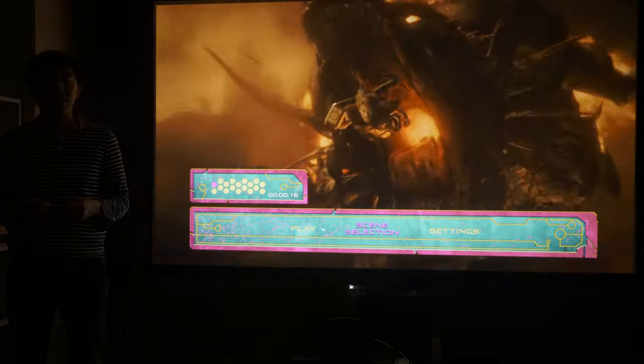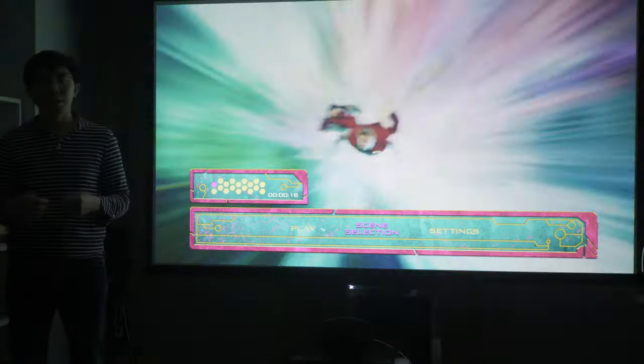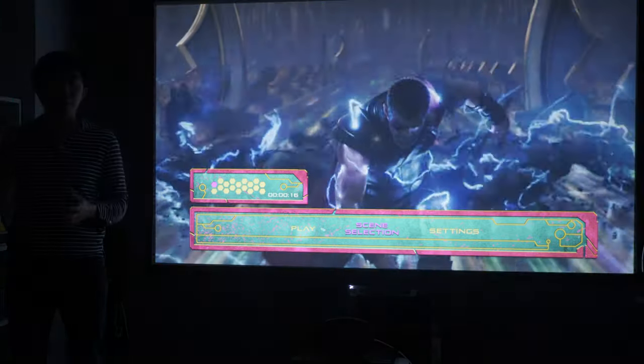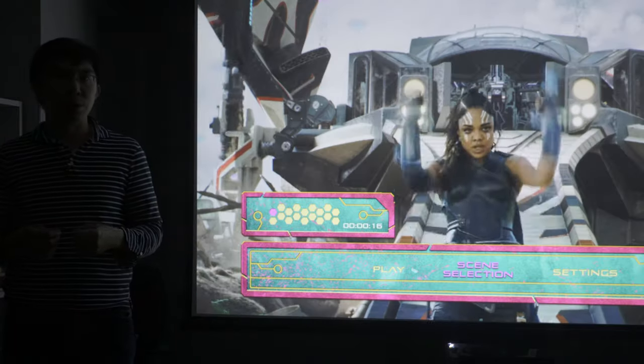With a measured light output close to 2000 lumens in high lamp mode, the Epson TW9400 or 6050UB throws one of the brightest pictures we've seen from a lamp-based projector, which may be useful if you're looking to light up a very big screen, say 150 inches or larger, although of course you'd have to put up with louder fan noise too.